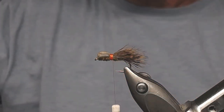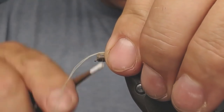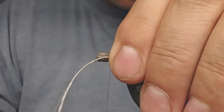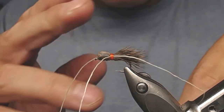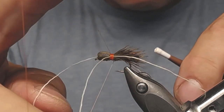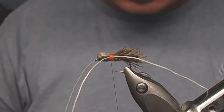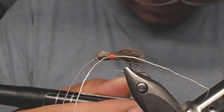Now I'm going to attach the rubber legs. I have prepared two rubber legs — I take both of them and put them on top, attach with some wraps, then take one side and drag it to the right position and add more wraps. I use a whip finish by hand to make it all come together — a few half hitches. I'll cover all of this with lacquer afterwards so it will hold. Three half hitches should be enough, then snip off the thread.